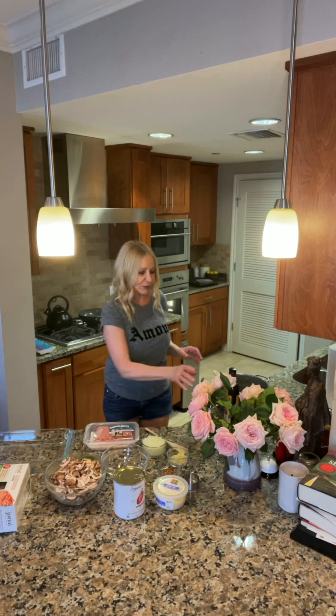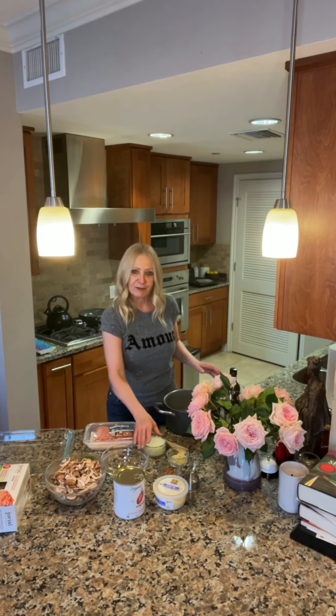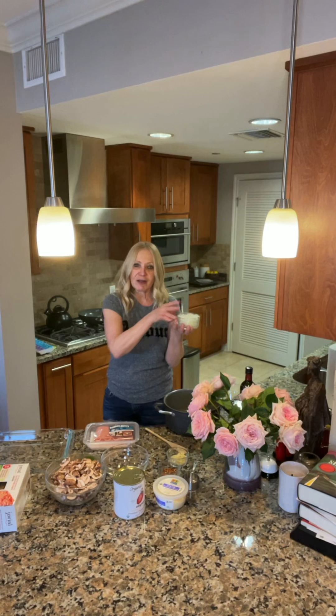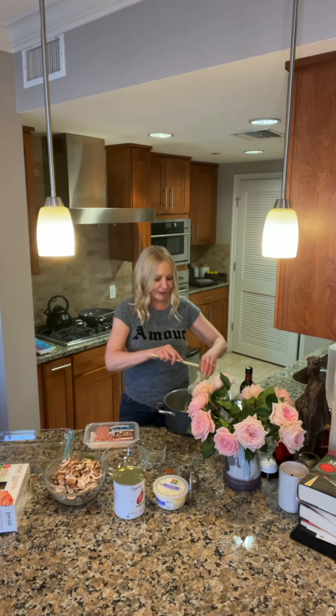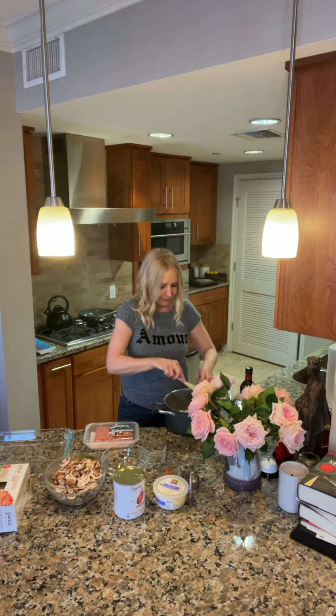So I have the oven preheating to 375 degrees, and I'm going to try to do two things at once here. I'm going to sauté my onions and garlic. With the pandemic going on, I've been putting a lot of garlic and onions in food because they're a really good antiviral. So a little extra virgin olive oil, and then we're going to add one white onion, chopped. I'm going to take that to the stove and stir it until it's iridescent — about two to three minutes.